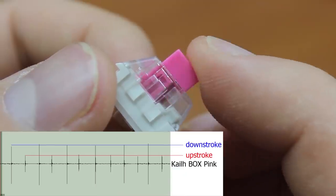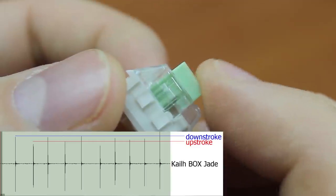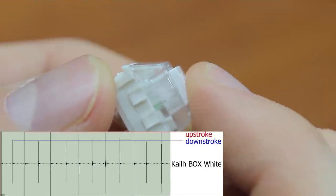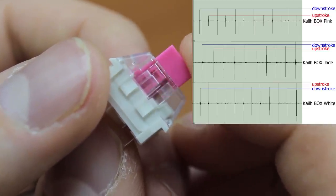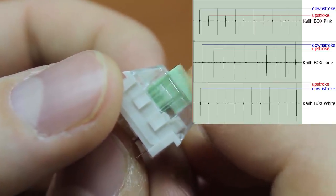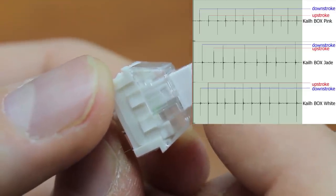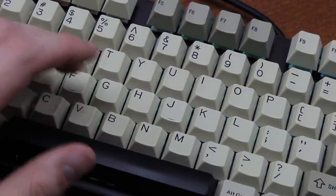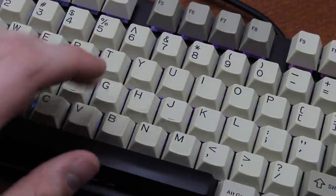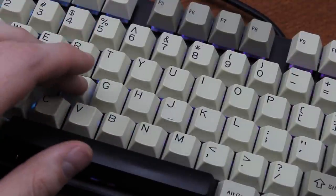Let me show you. Apparently nothing in particular was changed to cause this difference, and it's still not exactly quiet on the upstroke or anything, but to some of you the slightly softer upstroke click may be a small advantage.